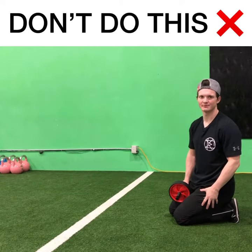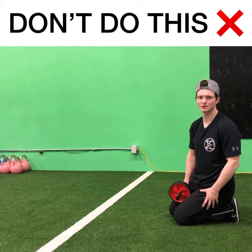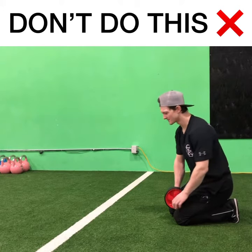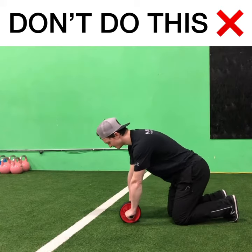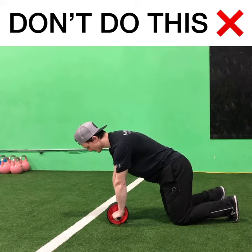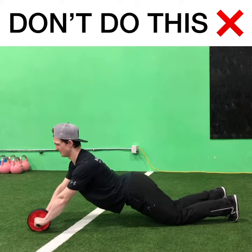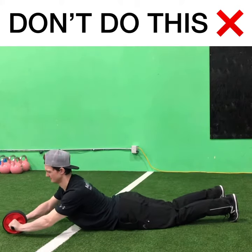A common error I see with the ab wheel rollout is people relying too much on their hip flexors and lower back muscles. What that looks like is instead of keeping those glutes locked tight and squeezed, they start in full tabletop and they just kind of extend their lower back. That hurts.